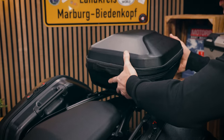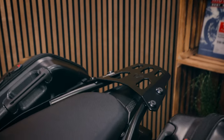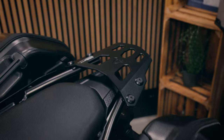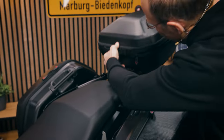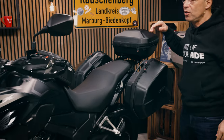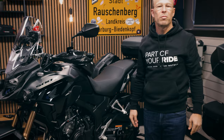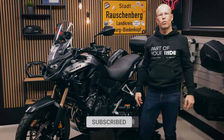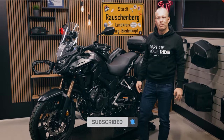It sits on the street rack, which is also model specific for the Honda CB500X. All these accessories for the new 2022 model can be found in our webshop. Just click on the link under the video and have a good ride with the bike.